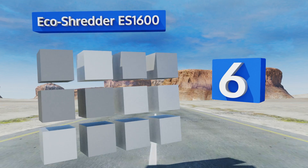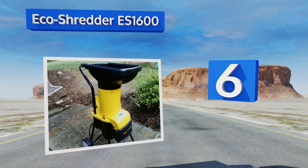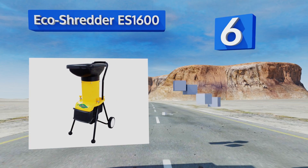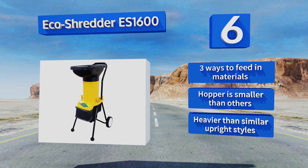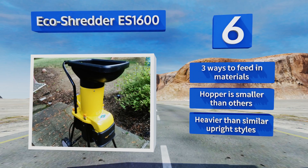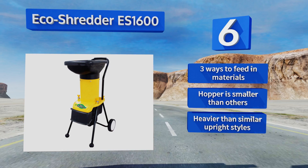Moving up our list to number six, the Eco Shredder ES1600 boasts a powerful two and a half horsepower motor that powers through leaves, brush, and branches. Its three cycles of waste-destroying action provide a consistent size and it comes with additional cutting blade replacements. It offers three ways to feed in materials, however the hopper is smaller than others and it's heavier than similar upright styles.